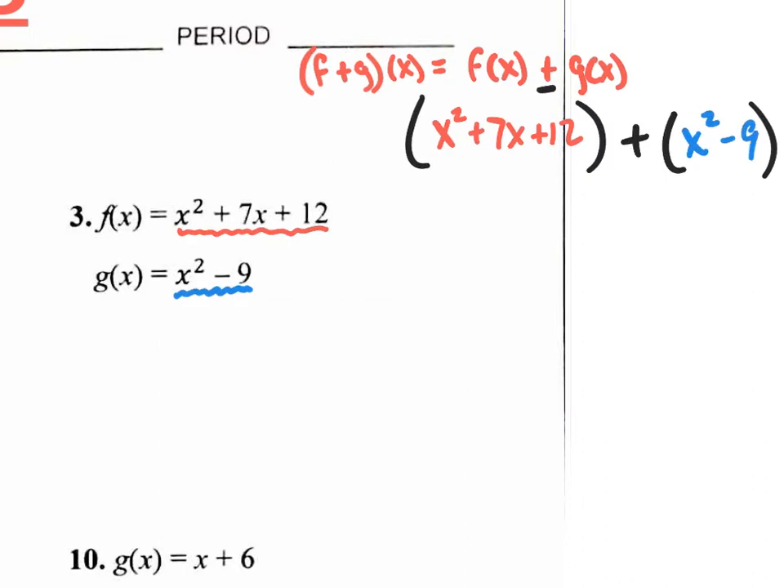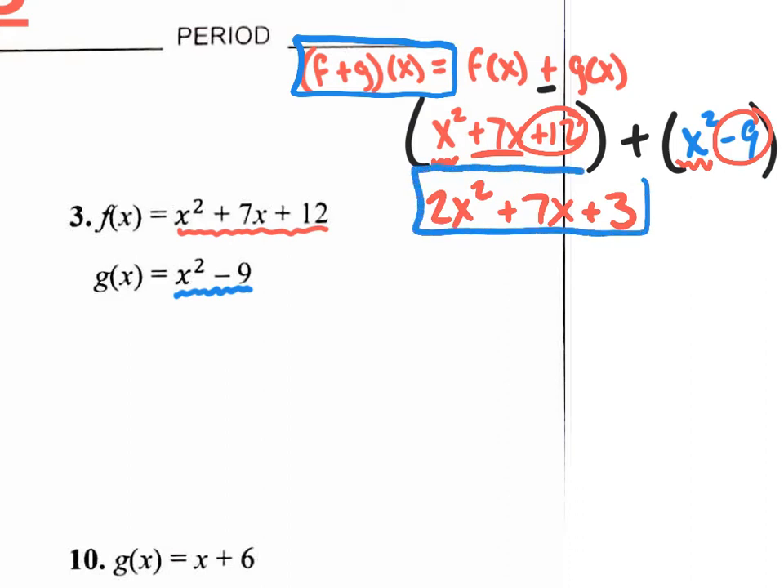Now, are the parentheses necessary here? No. Why? Because if you distribute the plus sign, it's not going to change anything. So you could just ignore the parentheses when you are adding two functions together. If you're subtracting, you definitely need the parentheses. Right now, let's just combine like terms. What is x squared plus x squared? 2x squared. The 7x just comes down. And positive 12 combined with negative 9 is positive 3. So the answer to f plus g of x is the quadratic trinomial 2x squared plus 7x plus 3.